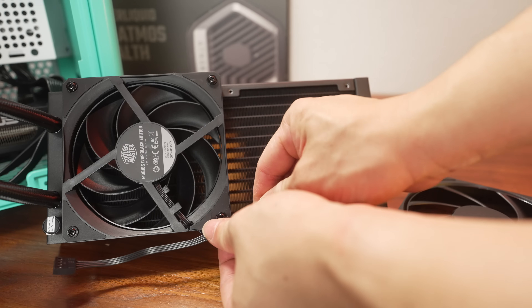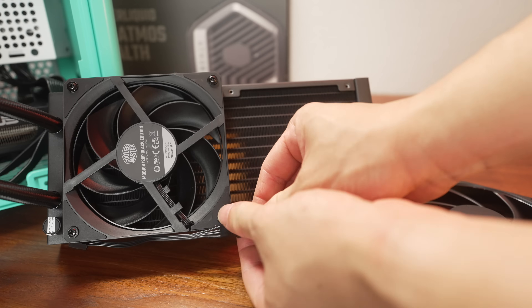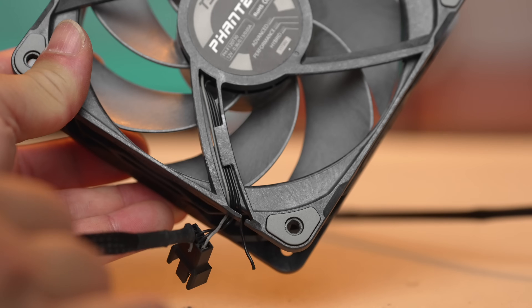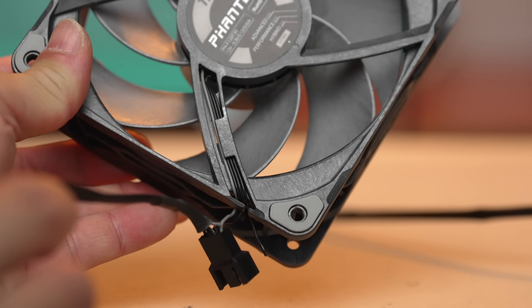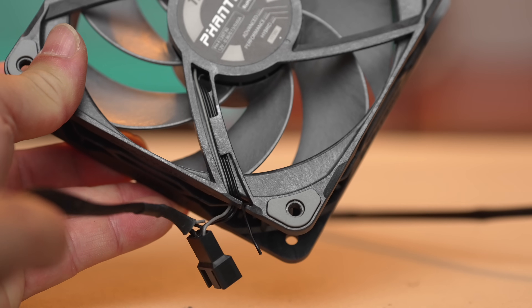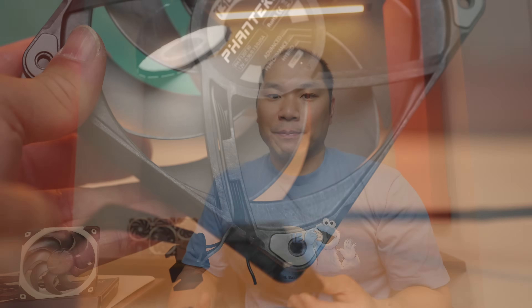Another item is that some users prefer daisy-chainable cables — these are not, and the G1s weren't either. You will need fan splitters with these, which Noctua does include with the single or the PP set. You do have to be careful with daisy-chain designs as well, though. For example, this T30 I have here — really nice fan nonetheless — does not work because this is the second one this has happened to. This daisy-chain design is a weak point on this fan, and the cables have sheared off, basically pulled off of the connection point. I'd much prefer one solid cable like Noctua continues to provide versus something that may be a potential weak point.